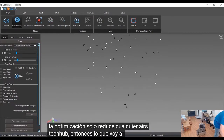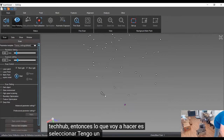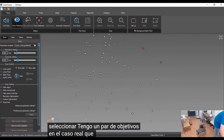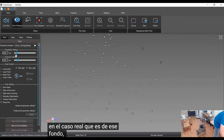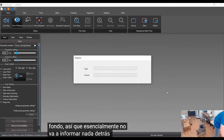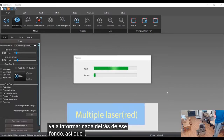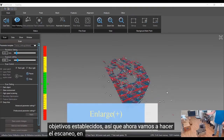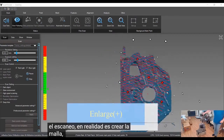I've got a couple targets on the actual case and I'm going to set up the background so it is not going to record anything behind that background. Now we've got the targets laid out, so we're going to do the scanning to actually create the mesh.